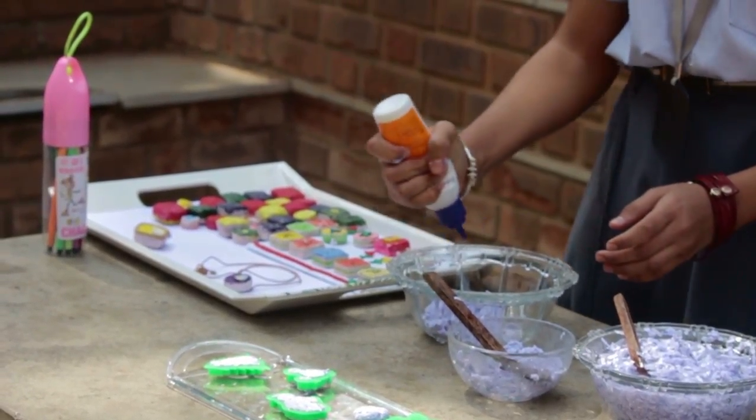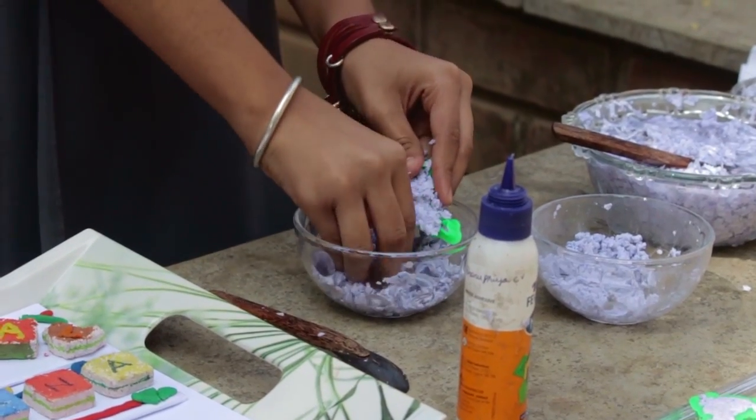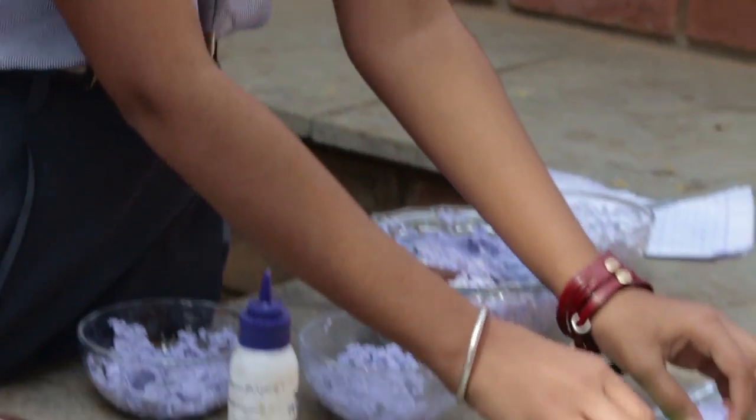Add sufficient ferricol to the paste and mix well, and set it aside for about 10 minutes. Pour the thick paste into molds of desired shapes and leave them for sun drying for about 2-3 days, until it is completely dry.